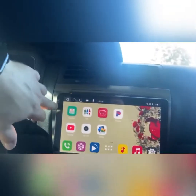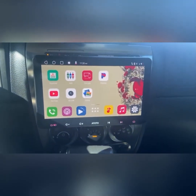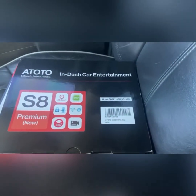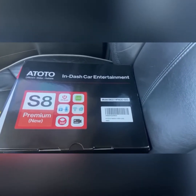It comes with a free screen protector and there's not much glare. What more do you want? It's about $400 — the Atoto S8 Premium. I'm not sponsored, definitely not sponsored.